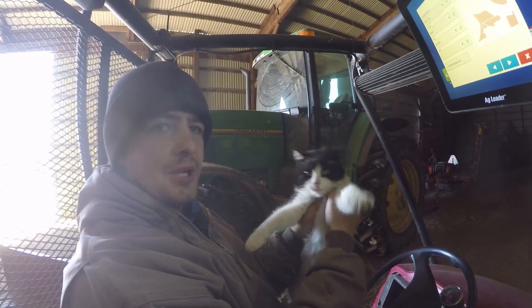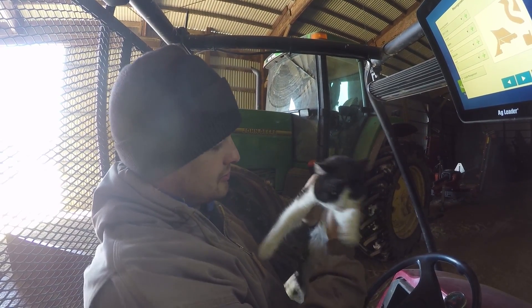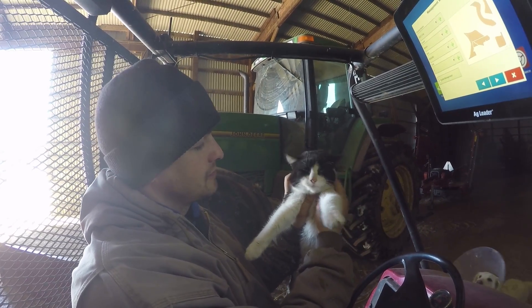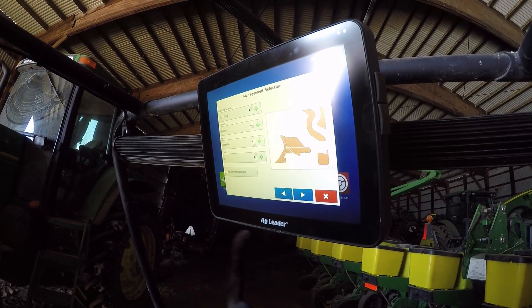Sebastian! Climb. This is the farm manager right here. He makes sure we are all working, because if you sit still too long, he'll be clawing up your back. Purring the whole time he's doing it.